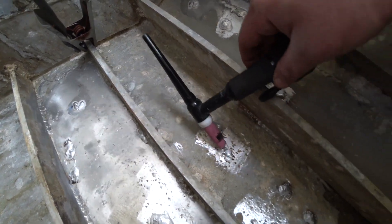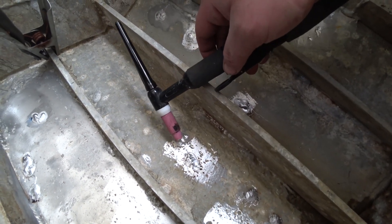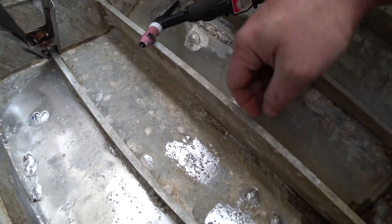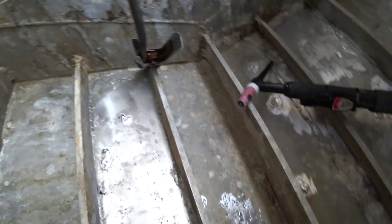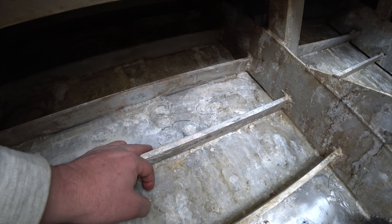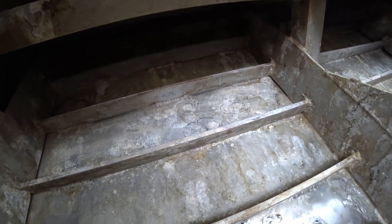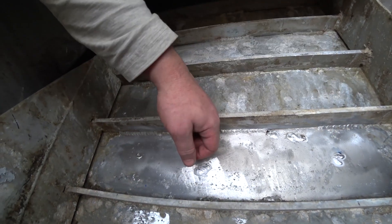It ends up pretty flat like that, and if I'm really being anal about it I'll go over it with the sander and flatten it all off. Looking at the other repairs, they haven't bothered to grind them off or flatten them - there's one done a long time ago up there. But I think the surface of the aluminium will just drain a lot better if it's all nice and flat.